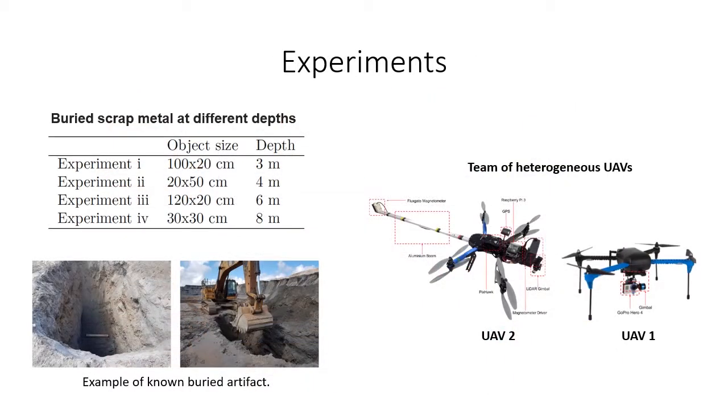As part of the experimental evaluation, we have used various buried scrap metal objects — for example, engine parts that could be found in ore piles. The task was carried on by a team of two robots: UAV-1, responsible for obtaining images for the 3D reconstruction, and UAV-2 for capturing data for the magnetic survey.